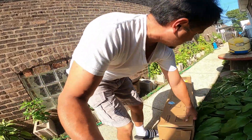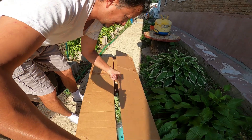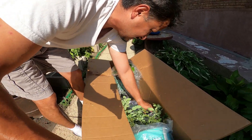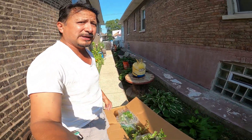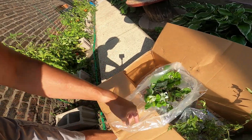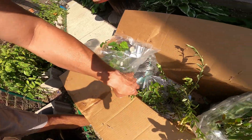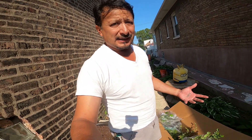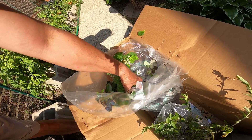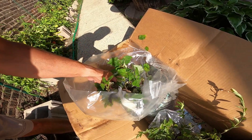Opening the box now - this is supposed to be three bushes. One bush, two bush, three bush. That's why it was supposed to be laid flat, because the bushes were smashed on top of each other. This one was standing on the bottom the whole time - completely smashed down. Everything is just crushed and falling off. They seem healthy but there's a lot of damage from shipping.